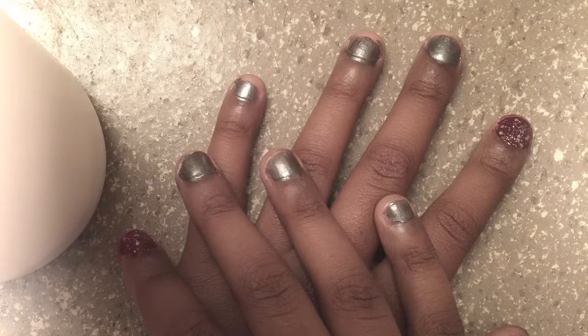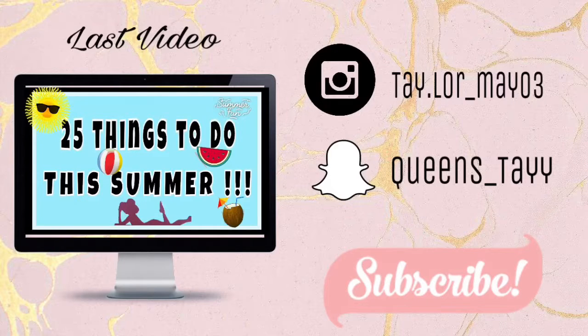Thanks for watching! Make sure you give this video a thumbs up. I love you more!